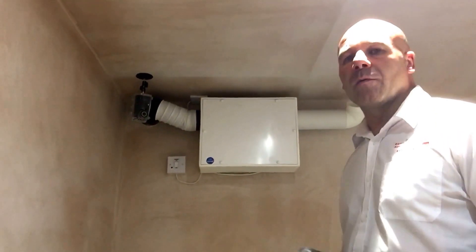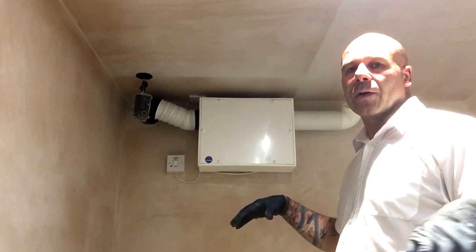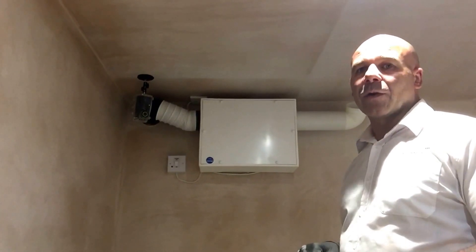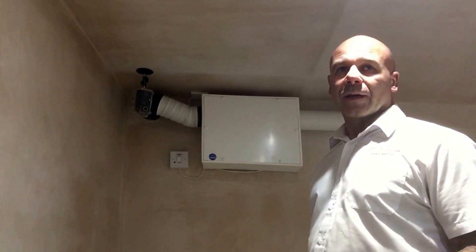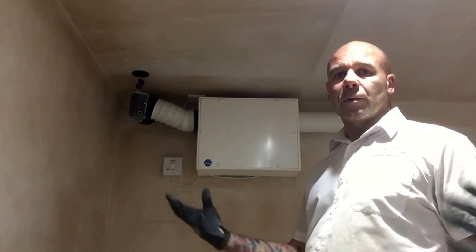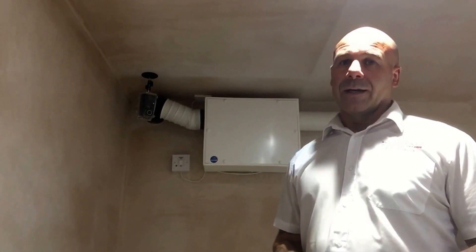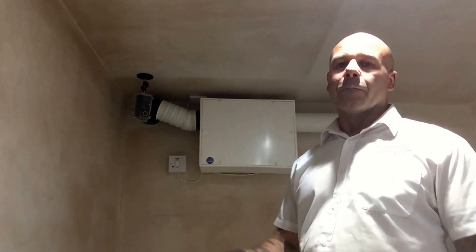A lot of people who convert basements don't take into consideration air quality below ground. Building regulations state that you've got to have 4 air changes per hour inside a basement. That's very hard to achieve — you'd need a window open in that wall to get 4 air changes per hour. The reason for that requirement is so that noxious smells and chemicals from paints, for example, can get out of the room with good air ventilation. A PIV unit goes a long way toward achieving that because it's continuously throwing clean air into the room.